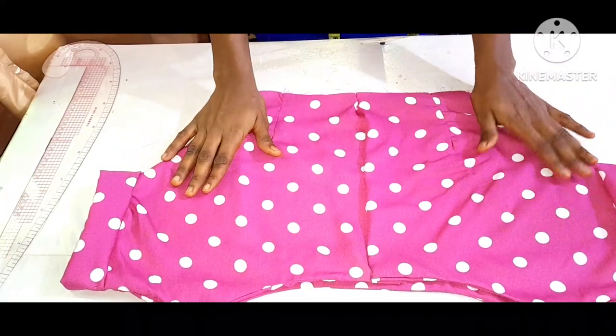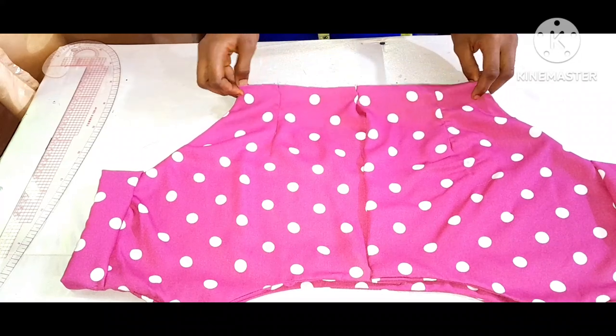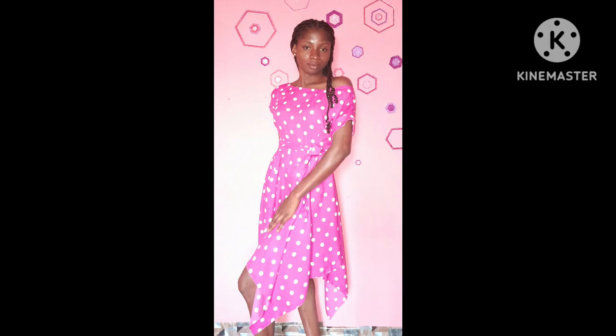Don't forget to subscribe to my channel, turn on your notification bell to get more of my videos, and like, comment and share. This is the end result of my handkerchief flay dress — I've gone ahead to fix both my zipper and my flay, and this is what I have.